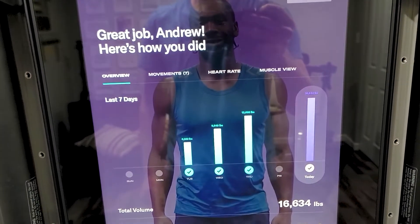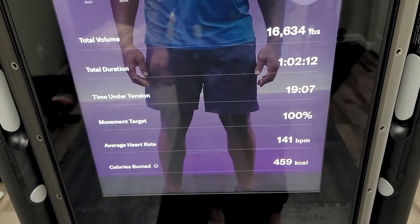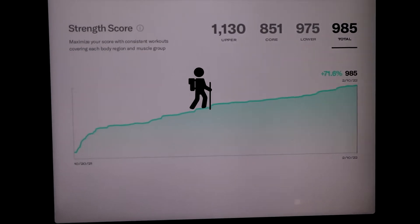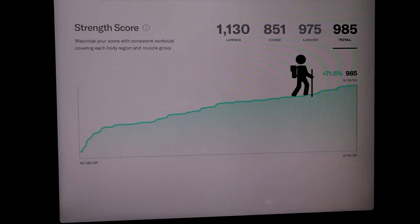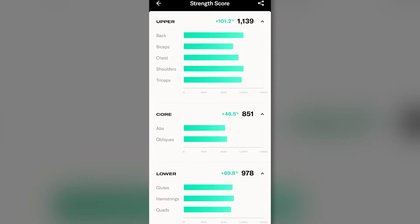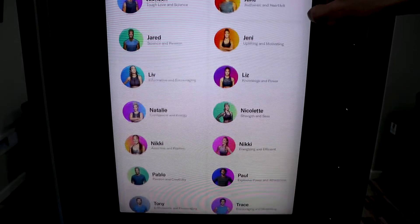Your strength score will increasingly go up as long as you keep pushing yourself — it's not going to do the work for you. You can see the score not only for upper, lower, and core, but also break it down by which muscles in those specific groups are the strongest, and work on your weaker ones more. I just like being able to see that, because going to the gym, which I used to do, I was never consistent because I didn't really know what I was doing.